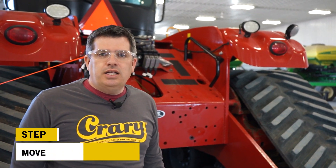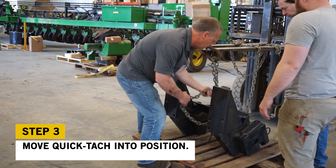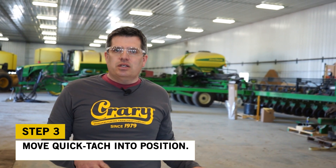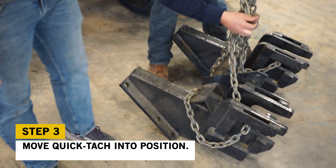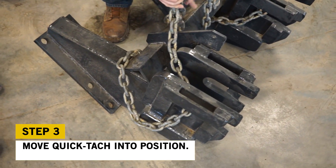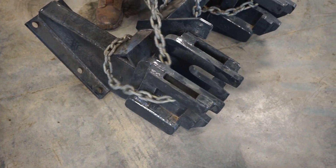Right now we're getting the quick-tatch chained up and bringing it over to put it on the machine. One thing that's going to help is making sure the quick-tatch is balanced and at the angle of the machine. We're readjusting the chains — you want to make sure the quick-tatch itself is level. It'll make it a lot easier to bring it into the machine and get it installed.